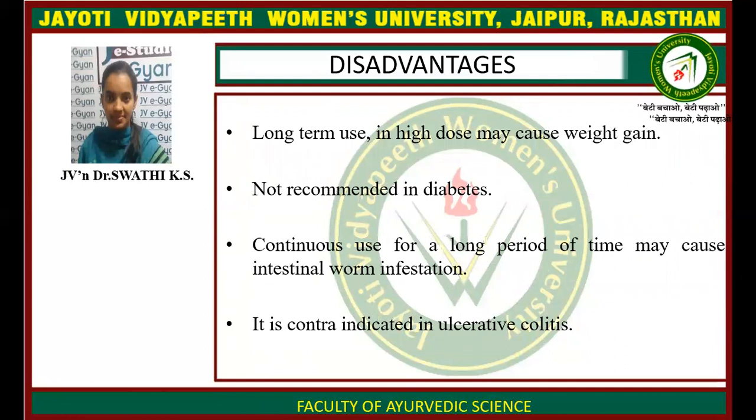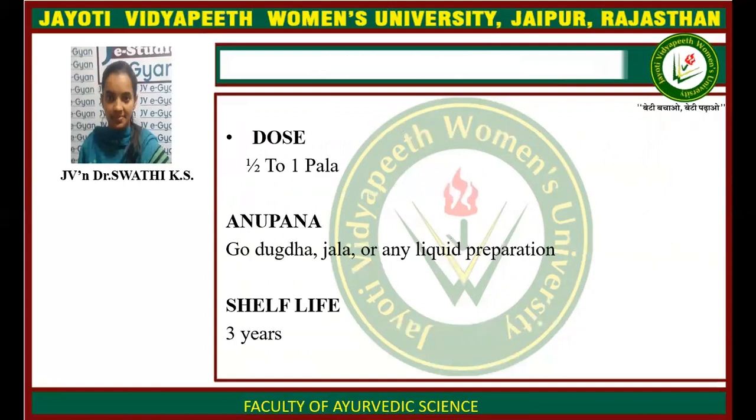Disadvantages: long-term use in high dosage may cause weight gain, and it is not recommended in diabetic patients. Continuous use for a long period of time may cause intestinal burn or cramps, and it is contraindicated in ulcerative colitis. The dose is half to one tola, with anupana like godhubta, water, or any other liquid preparation, given with the three meals.